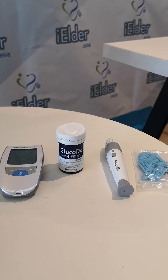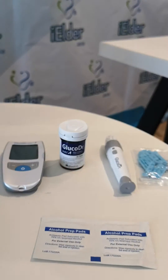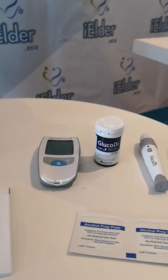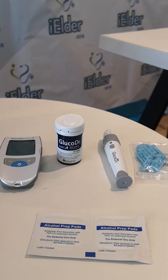What you may also need is some alcohol swabs to use when you conduct the blood glucose test. So basically, what's special about this blood glucose meter — a few things.